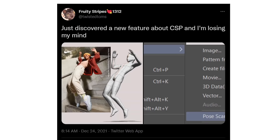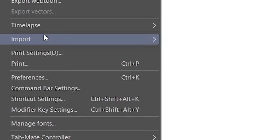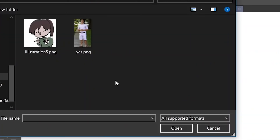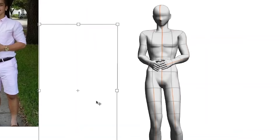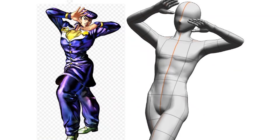Last but definitely not least — I'm including this because it's seriously underrated. Apparently you can turn images into 3D poses using the Pose Scanner on Clip Studio. All you do is go to File, click Import, choose Pose Scanner, select an image, and it generates that pose for you. It is absolutely amazing — it blew my mind when I saw it.